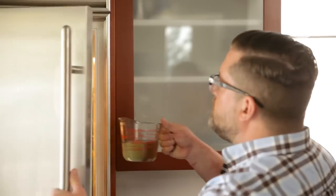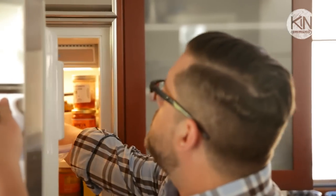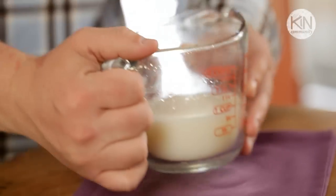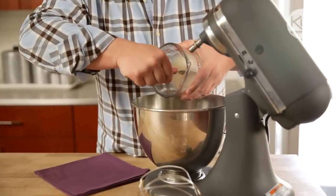When all of your ingredients are stirred together, we're going to place it in the refrigerator and allow it to cool until it becomes a solid. Once your mixture has solidified, take it out and place it on the counter for 15 minutes, and then we're going to transfer it to the bowl of an electric mixer.